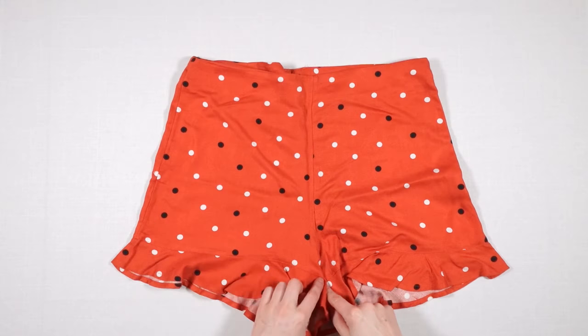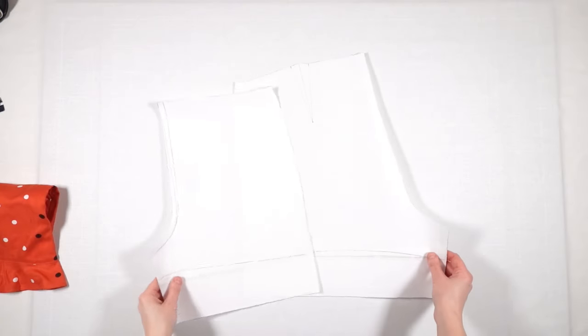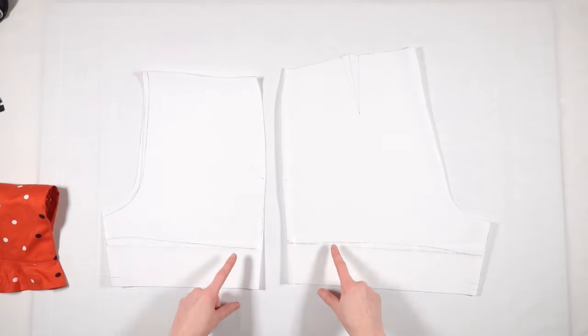I traced the shorts that I found in my closet. It fits me well, so I decided to trace the front and back plus the darts. Then I added 5 cm or 2 inches at the bottom to make it a little bit longer.